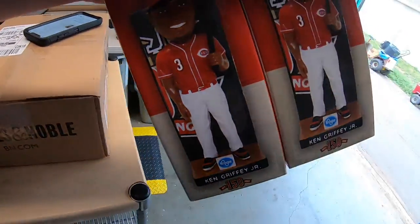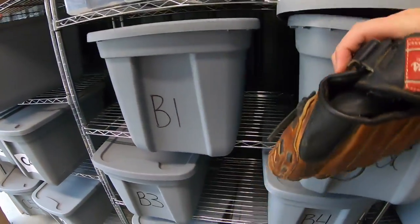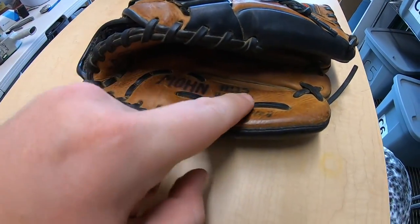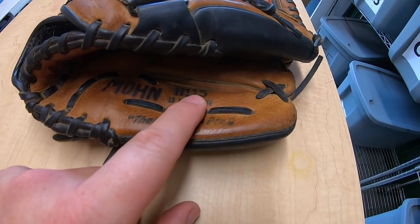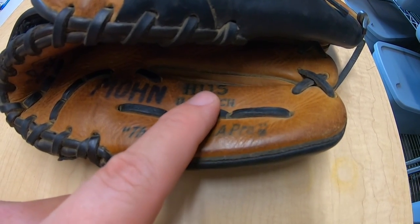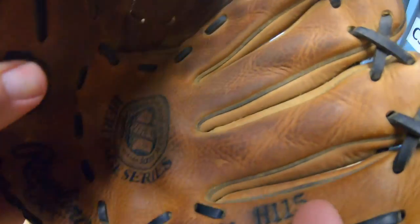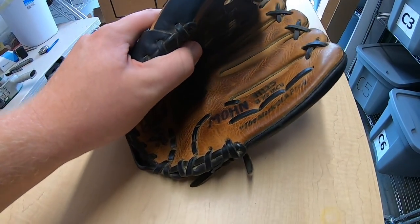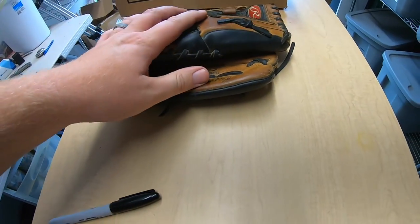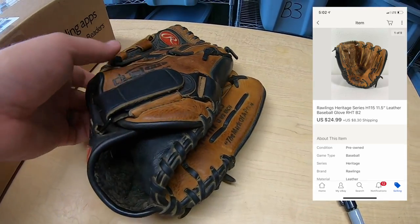Next thing is a baseball glove. This is a Rawlings Heritage Series. Quick thing to point out: anytime you see the model number on the glove, the numbers near the end are the size. So this is an 11.5 inch glove and the model is H115. If it was 12 inches, it would be H12. Whenever you're looking at models of gloves and can't find it, maybe just search in broader terms, like Rawlings Heritage. This one I paid $3 for and it sold for $24.99 plus shipping.